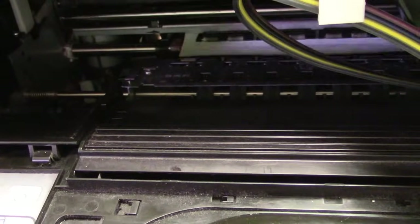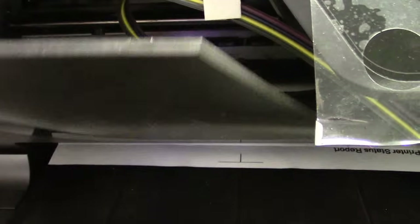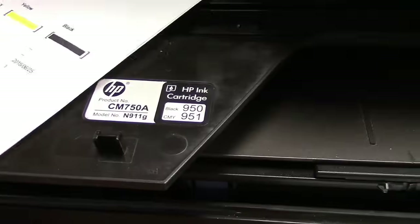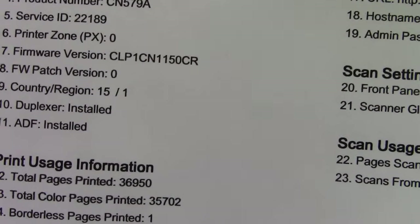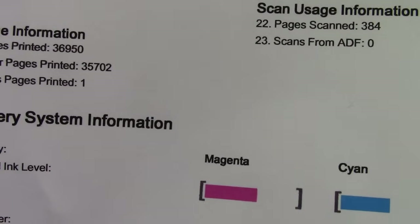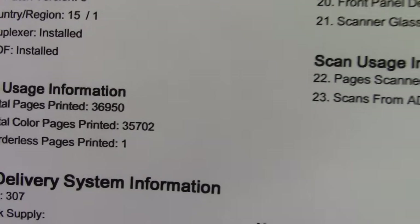This is an old HP 8600 Pro — we've had it for about two years and I've beaten it to death doing all these tests. All my colors look good. The version number shown is the new one. It'll also tell us how many prints we've printed — we've printed thirty-six thousand nine hundred and fifty prints through this printer.